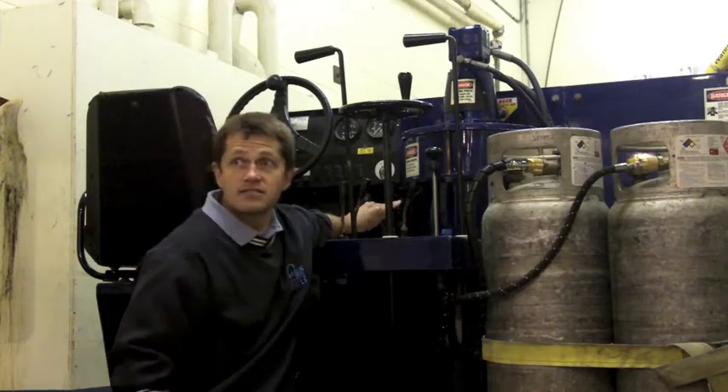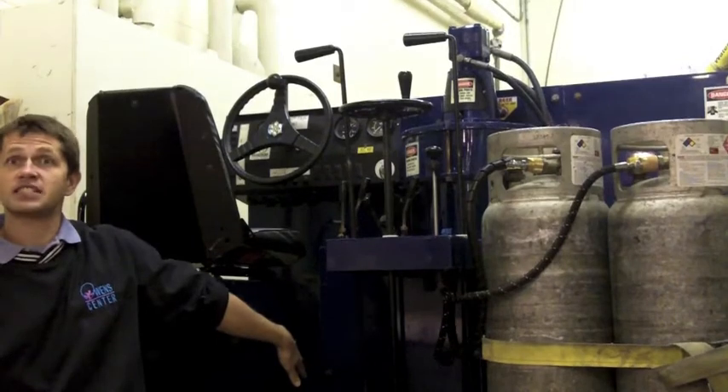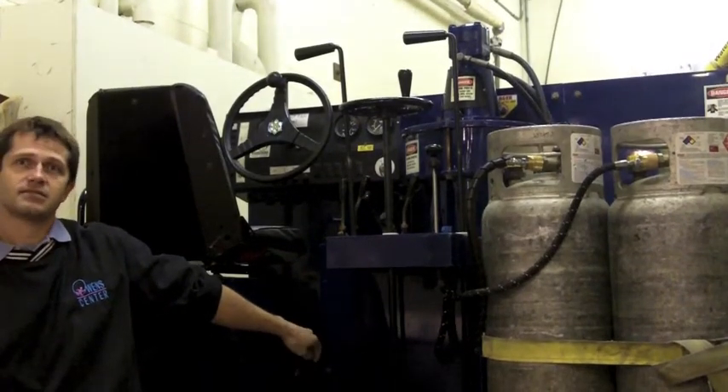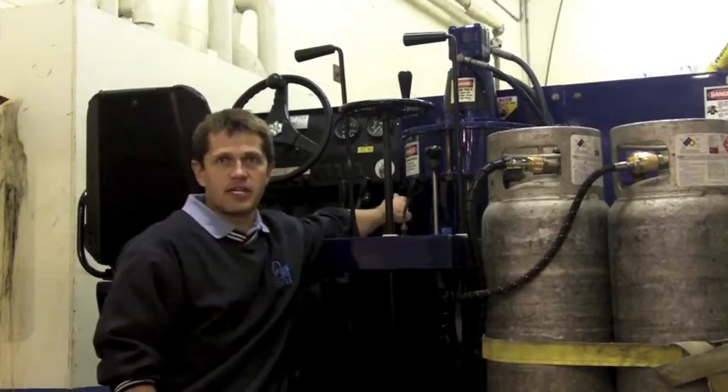Just like at home, this is your throttle. Unlike a gas pedal — it does have a gas pedal, but it's basically just go and stop. It's not your throttle like on your car. This is your throttle, engine RPMs. And then forward and backwards.